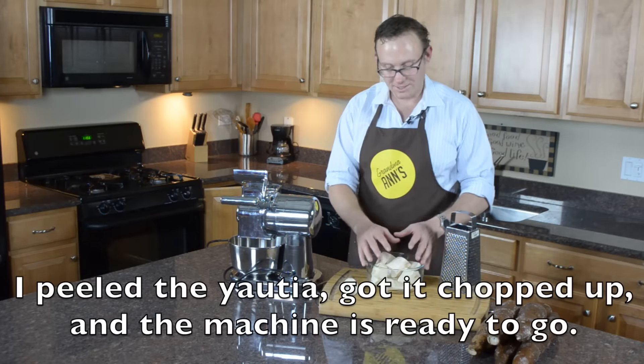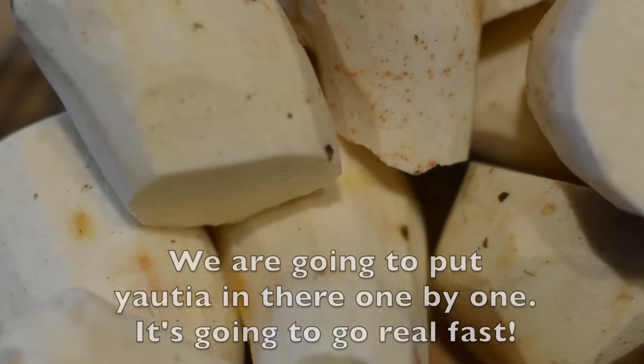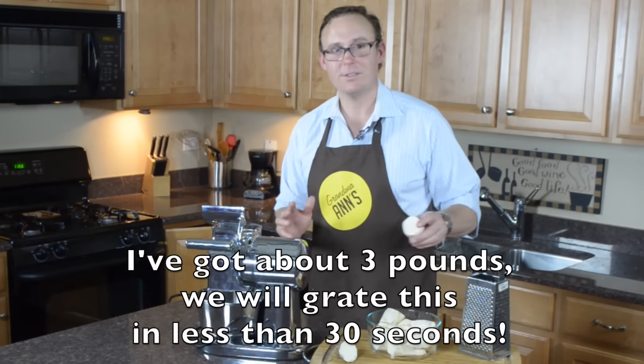So I peeled the Yautia. We've got it chopped up. We've got the machine ready to go. All we're going to do is put it in there one by one. It's going to go real fast. I've got about three pounds. We'll probably do this in less than 30 seconds.